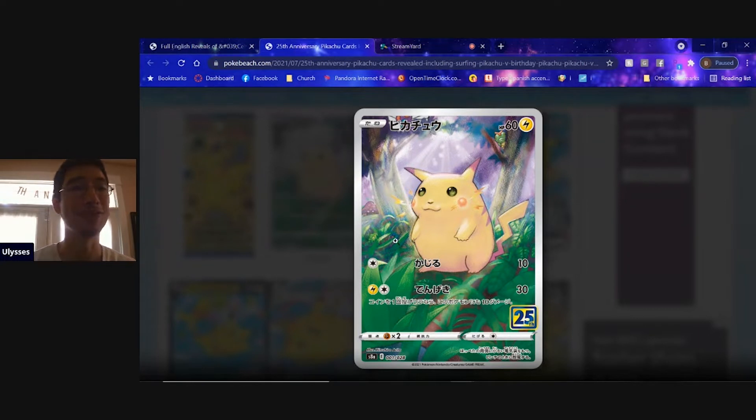Looking at this right here we see this beautiful, absolutely beautiful full art Pikachu card. This looks just like the base set Pikachu except it's a full art with some additional detail. This is also done by Ritz — he made the same card, he's the one who did the original artwork for Pikachu.